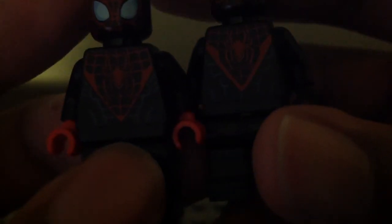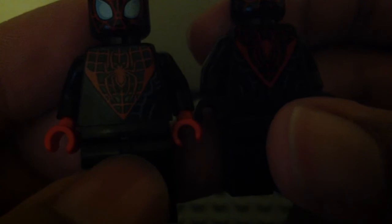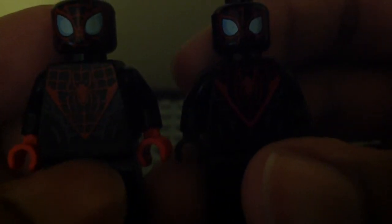The torso printing is also different. They do have the same spider symbol, but their hands are different. The 2015 version has light red hands, and the 2019 version has black hands. The legs are the same.